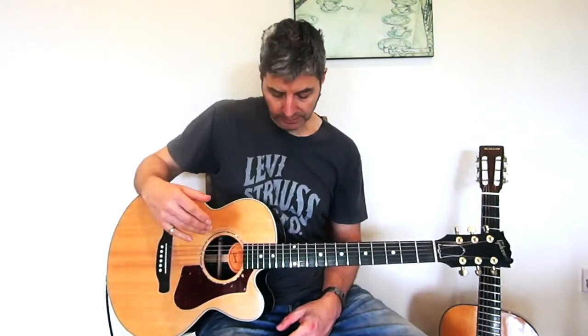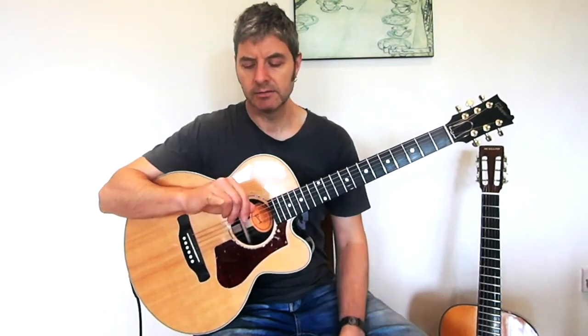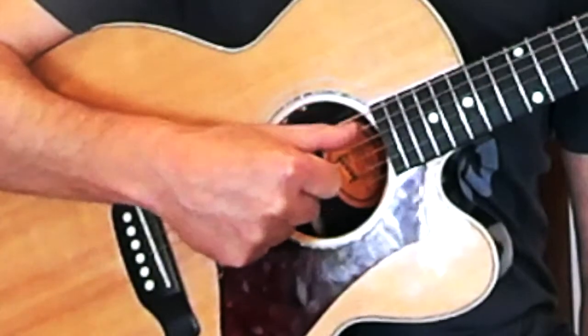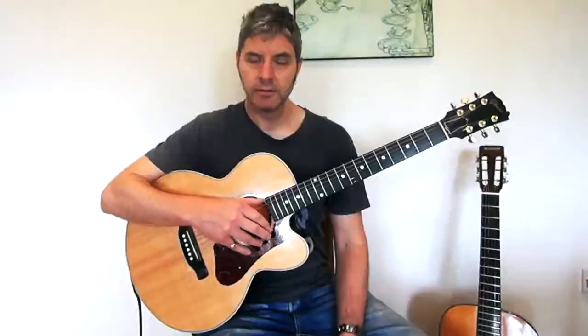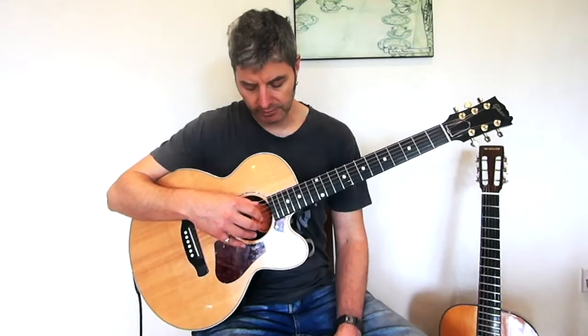To get started with fingerpicking there are a couple of things I'd recommend. One is to disregard the pinky finger and don't really use it for most fingerpicking patterns, so you don't have to think about that one. Your thumb is allocated to the three bass strings — anytime you're playing one of those three, use your thumb. This isn't a hard and fast rule for everything, but as a general starting point it works.